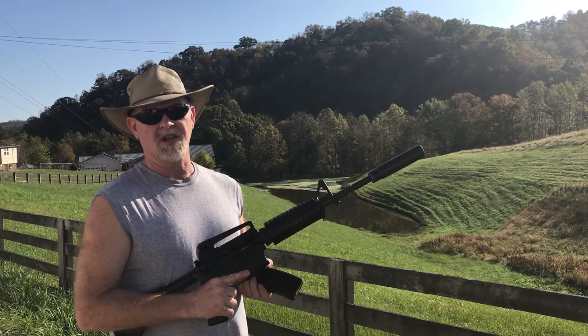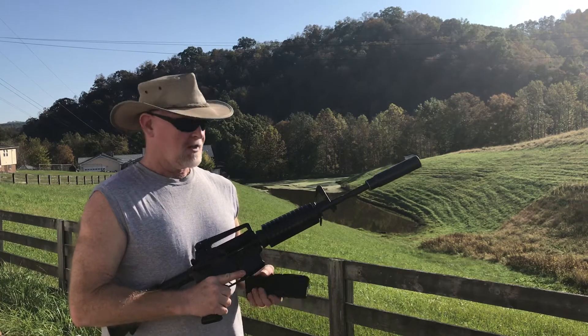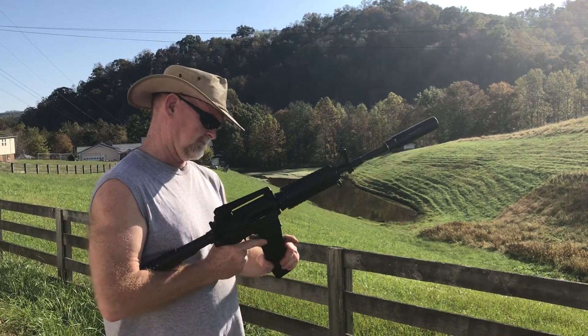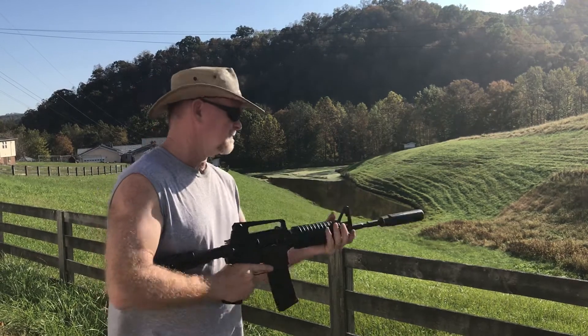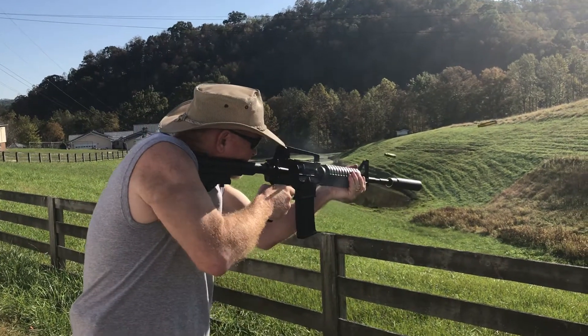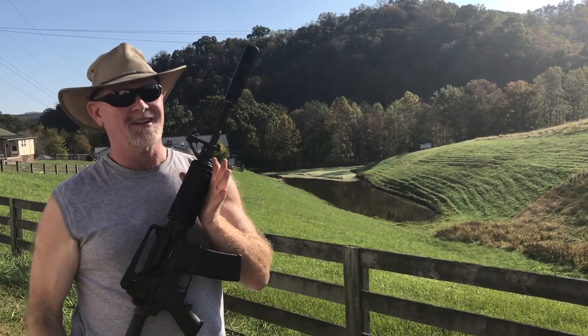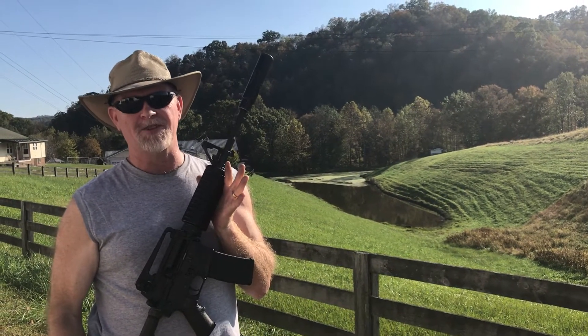Even shooting subsonic ammunition. So let's put the clip in, hit the giggle switch, and see what happens. 100% function, locks the slide back on the last round.